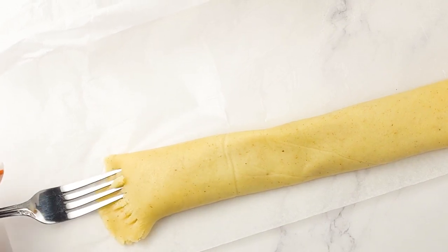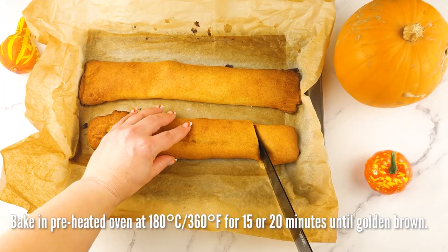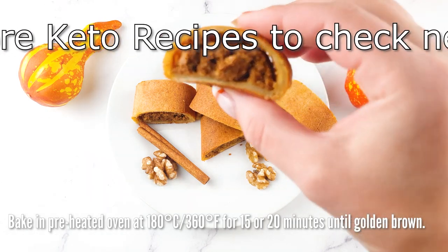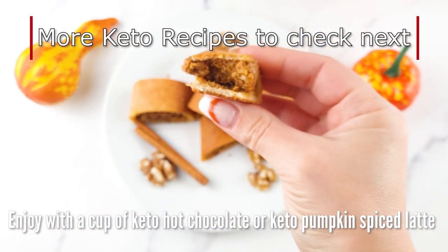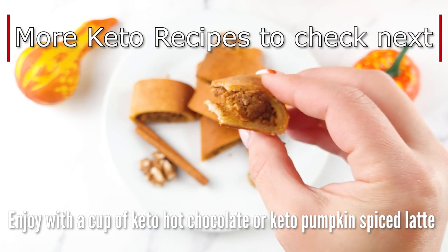I hope you found this video inspiring and easy to follow. Please let me know what you think about this recipe, as well as any suggestions for future videos. Thank you for watching — see you next time!